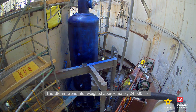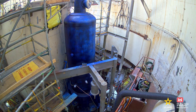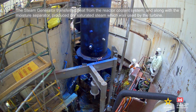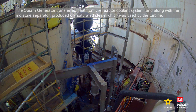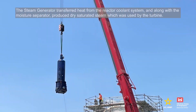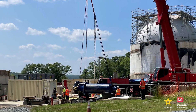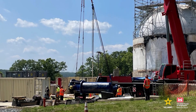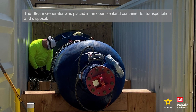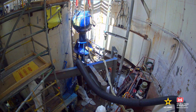The steam generator weighed approximately 24,000 pounds. The steam generator transferred the heat from the reactor coolant system and, along with the moisture separator, produced dry saturated steam, which was used by the turbine. The steam generator was placed in an open sea-land container for transportation and disposal.